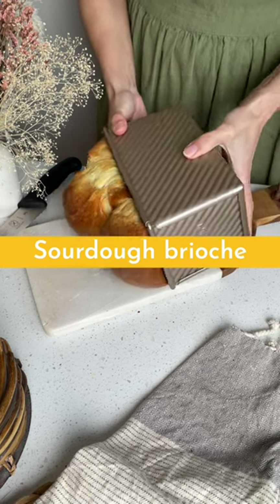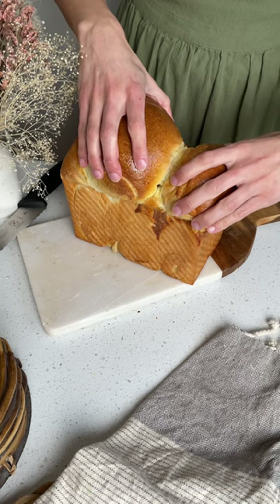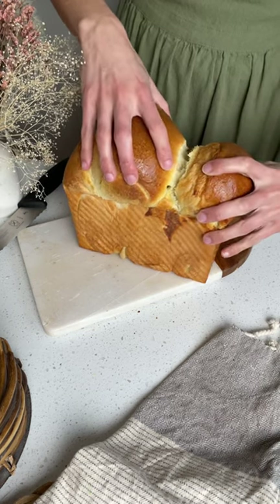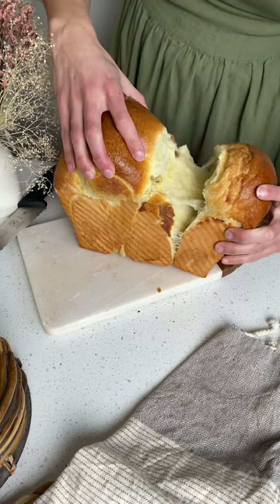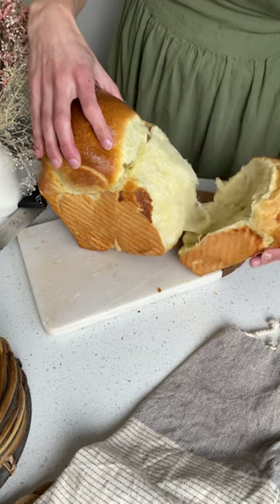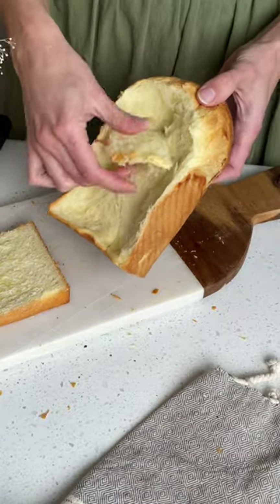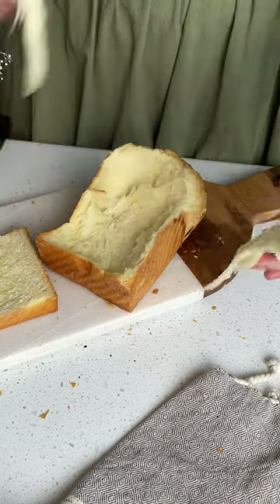This sourdough brioche is a game changer. I don't know that I will ever buy a loaf of commercial brioche again. The texture of this loaf is so light and shreddable, honestly everyone will love it. Throughout this video you'll hear some tips and tricks to make this the best brioche ever, and as always you'll find the ingredients and instructions in the description below. So let's get started.